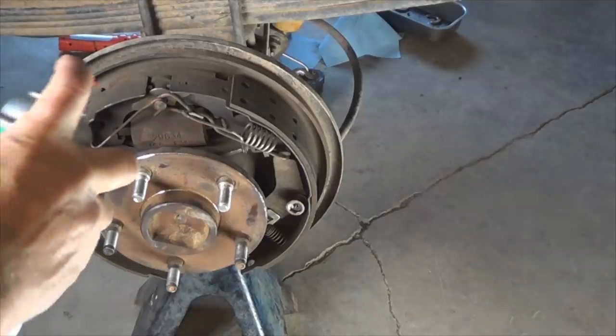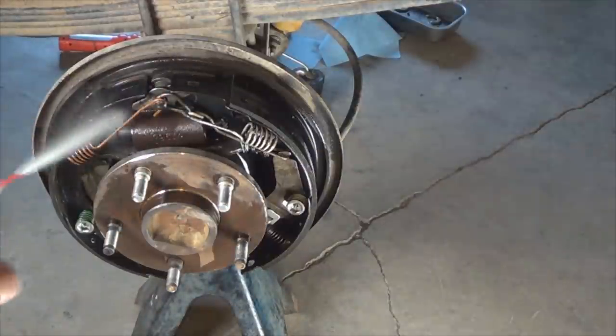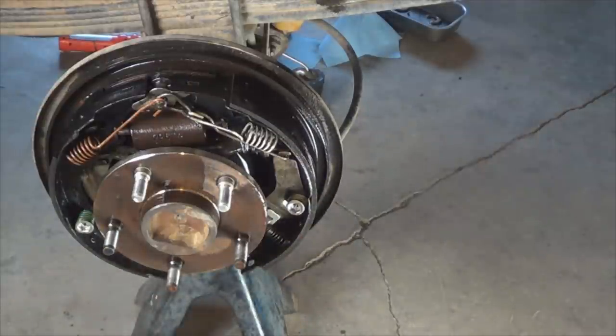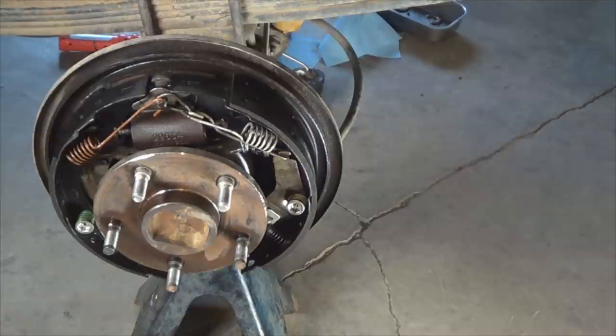This is the perfect time to clean all the brake dust. Place a pan underneath to catch everything, and do that on both sides. Clean your drums with brake cleaner as well. Install them on, install your tires, and when you lower it to the ground, tighten your lug nuts and torque them to spec.